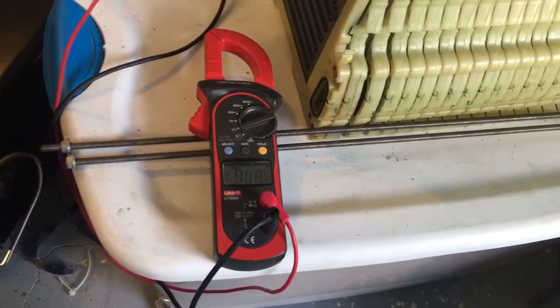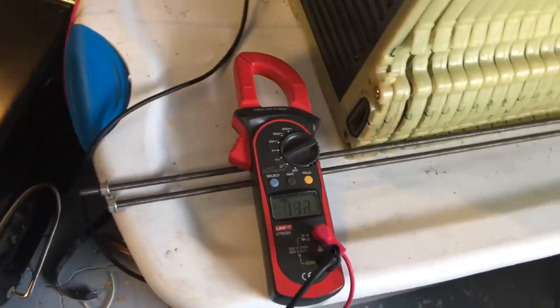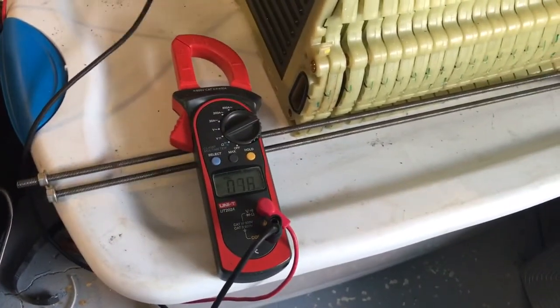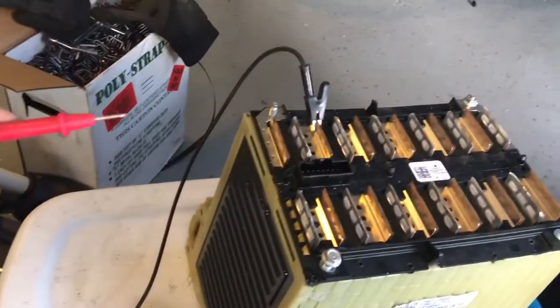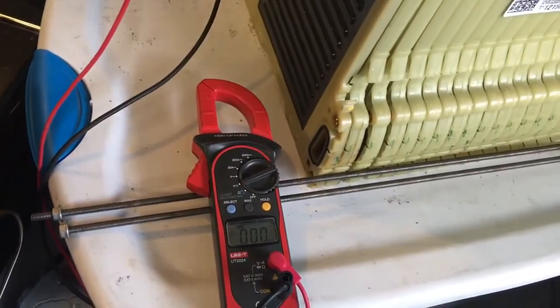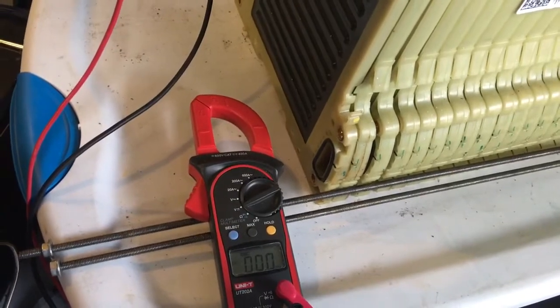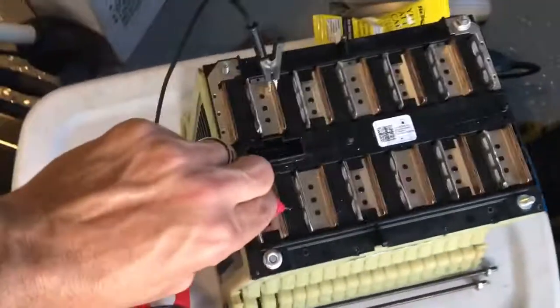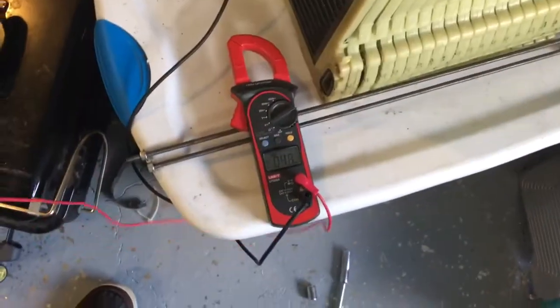Let's check the voltage across that second cell. You can see here we're on two sides of the second cell and we got nothing — zero point zero millivolts. Not a speck of voltage across that cell. So that's the problem.